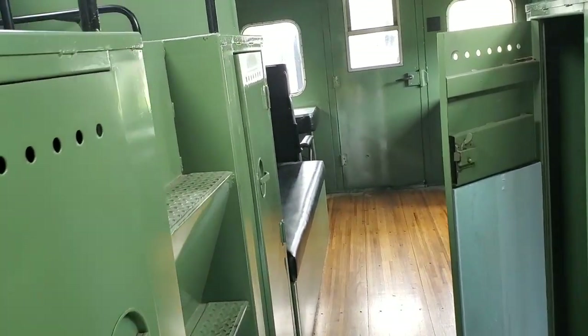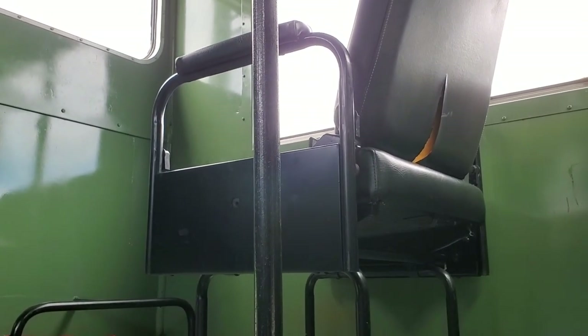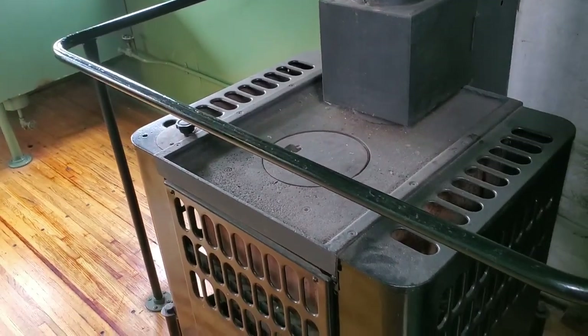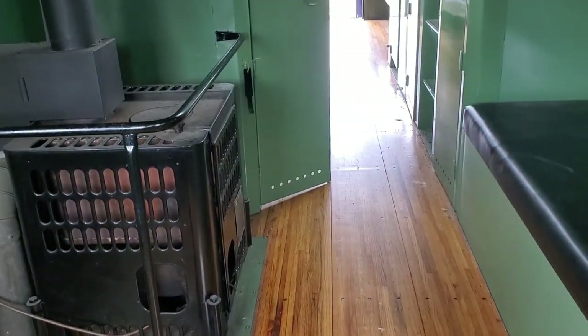Moving a little deeper into the caboose — if you go up the steps and sit in the bench, that's where they have the cupola. Depending on which way the caboose is going, you can face either direction, or if the caboose is going in reverse you sit in the other one and face the opposite way. We also have a furnace and a stove here. Turning around and looking again, the restoration on this car is absolutely amazing. The floors are spotless. This car has really been done up very well — it is spectacular.